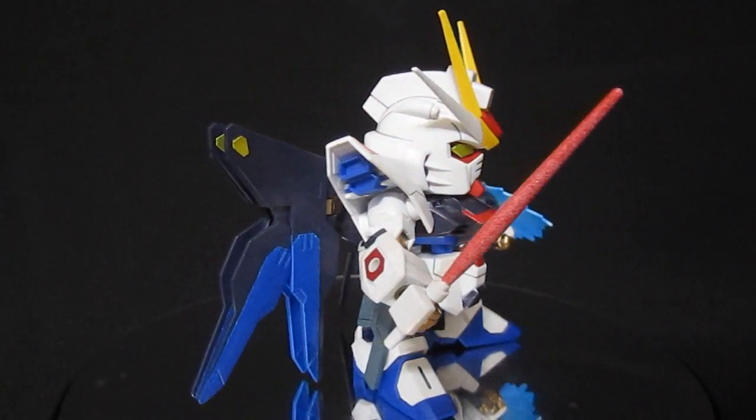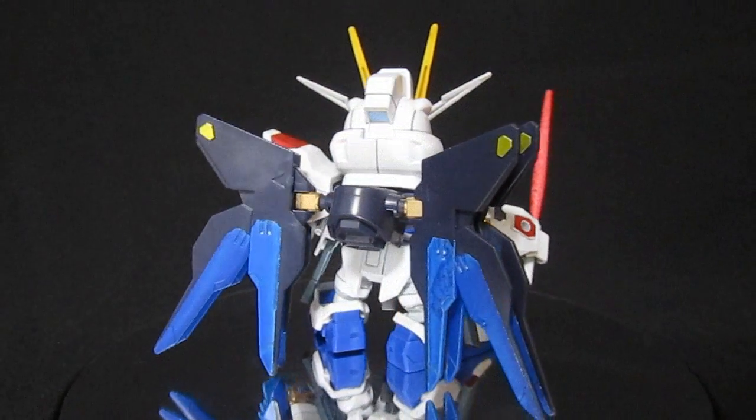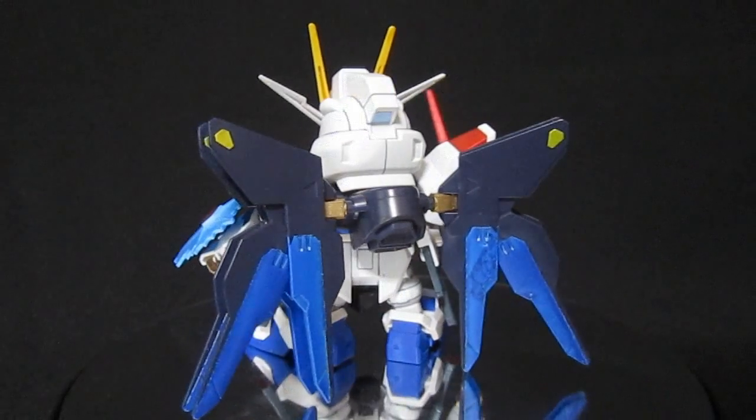Just for comparison, here's a shot of him with the wings closed up and everything down in a more regular, non-full-burst-mode pose.